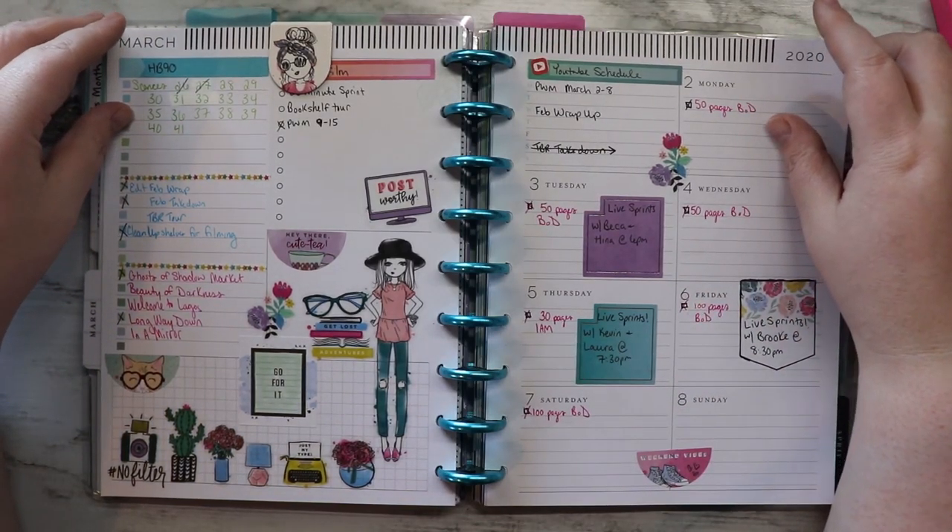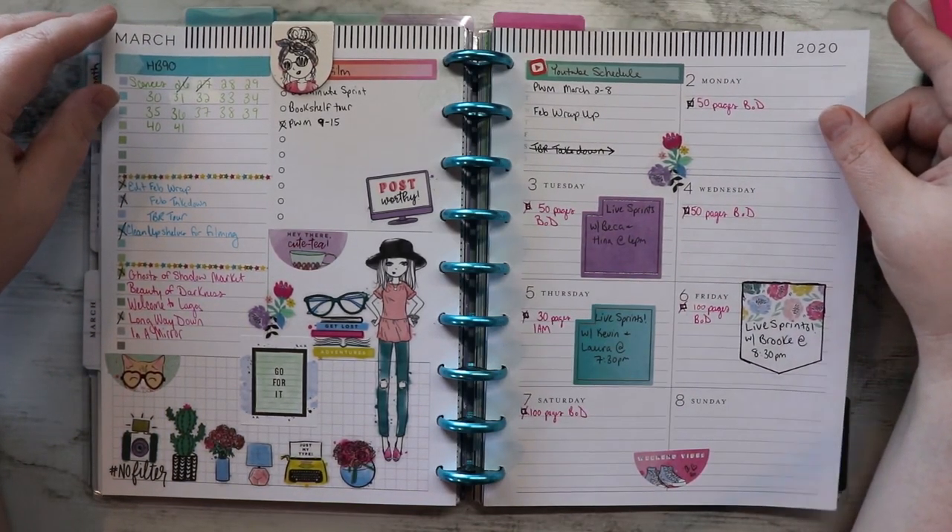Hi friends! Today we're going to do a plan with me for the week of March 9th through the 15th.